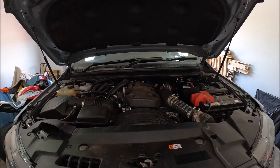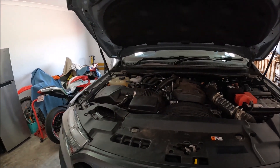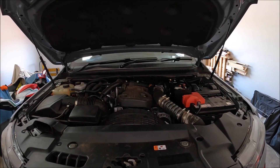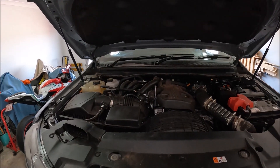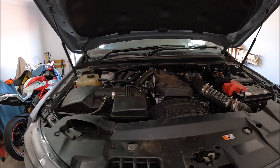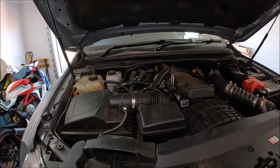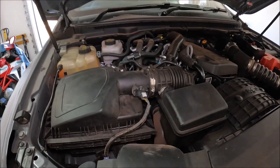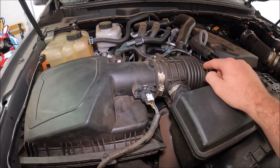Hi guys, welcome to another Ross Perry Productions video. In this video I have a 2019 Ford Ranger Raptor. This is the model with the 2 litre bi-turbo diesel engine and in this video I'm going to show you how to remove and replace the mass airflow sensor, which is found on the left hand side of the engine bay just here on the induction system.